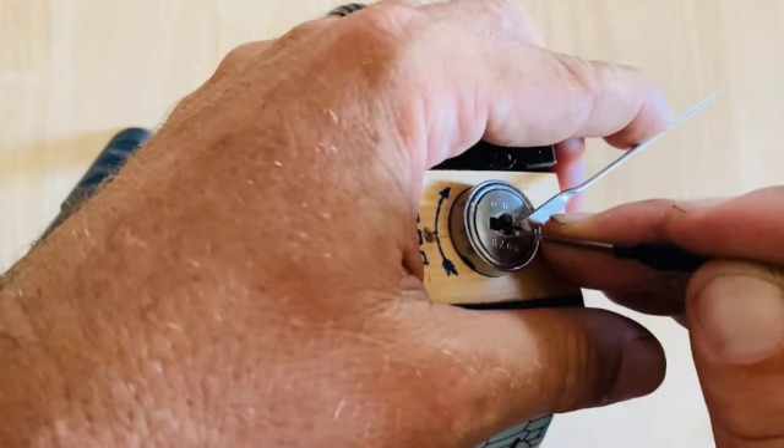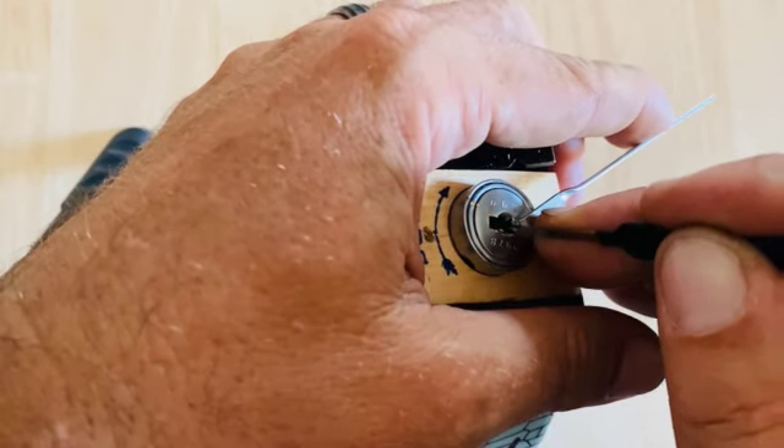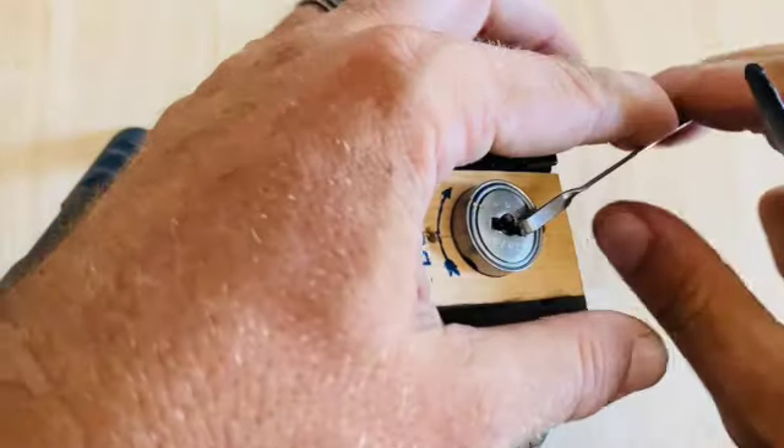Strike in the sides. One seems set. Two. Okay, let's move to the bottom.